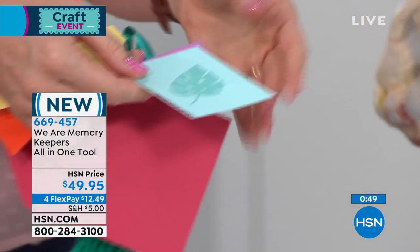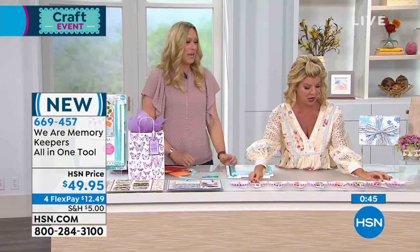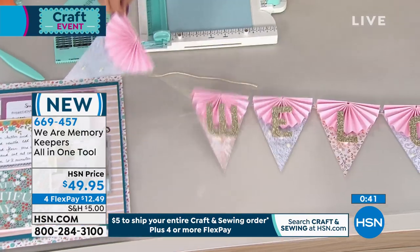On top of everything else, we don't even have enough time to go through all the wonderful things like banners, pinwheels, and tucking — so cute. Thank you so much, Allie.